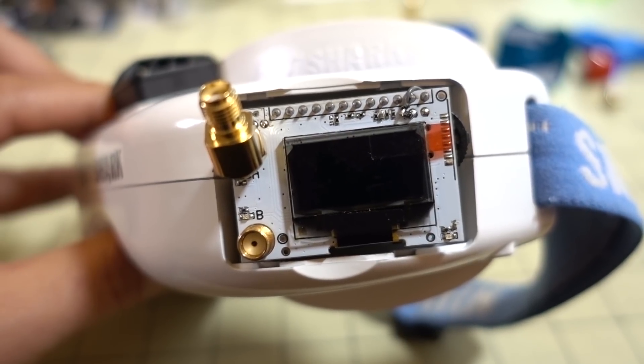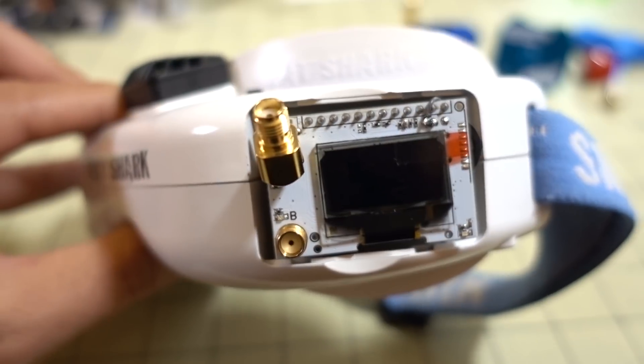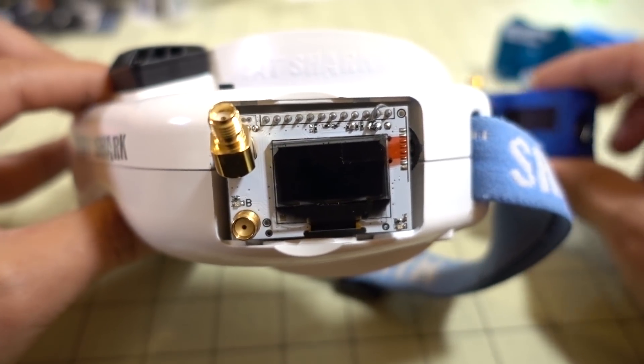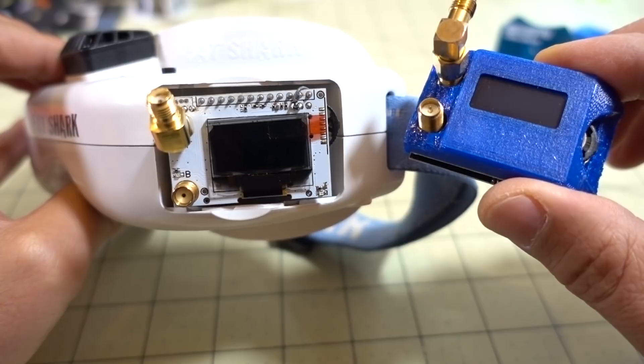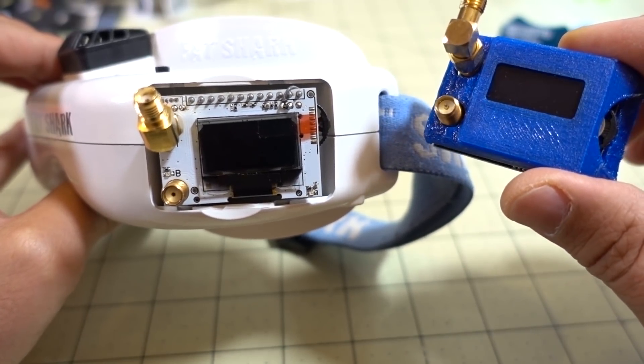Hey guys, in this video we're going to be checking out the new Achilles firmware on the Yushin Pro 58 module for Fat Shark Goggles. In a previous video, I was talking about my FPV setup — my goggles, my antennas, and all that — and I was previously using the RX 5808 Relay CC dual diversity module with the Achilles firmware.